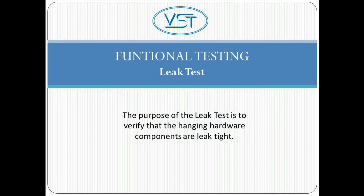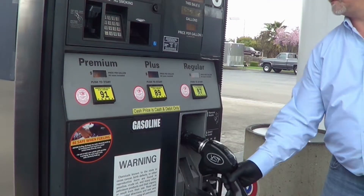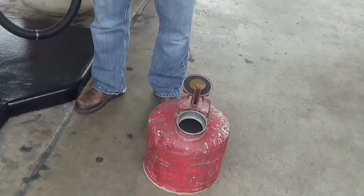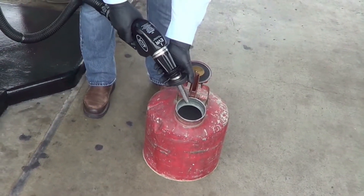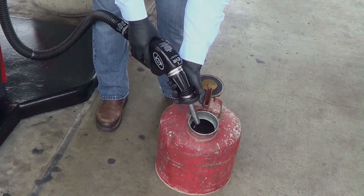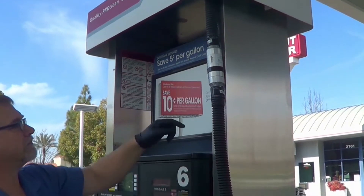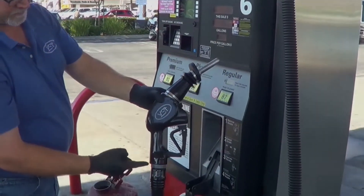The purpose of the leak test is to verify that the hanging hardware components are leak-tight. The test involves just three steps. 1. Purge air by pumping one-tenth to two-tenths of a gallon of fuel into an approved container. 2. Visually inspect each hose joint connection for liquid leaks. 3. Make adjustments to the hose joint connections if necessary.